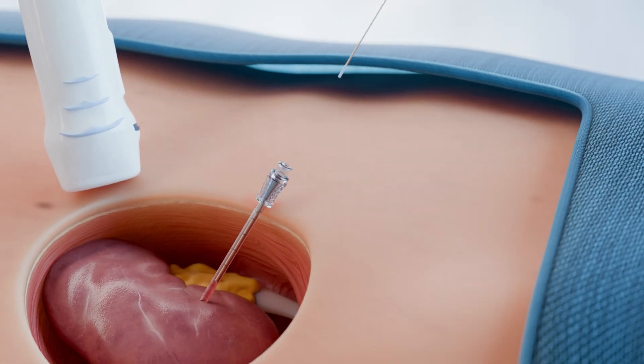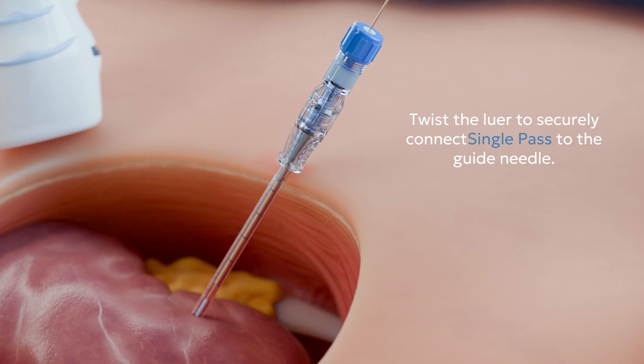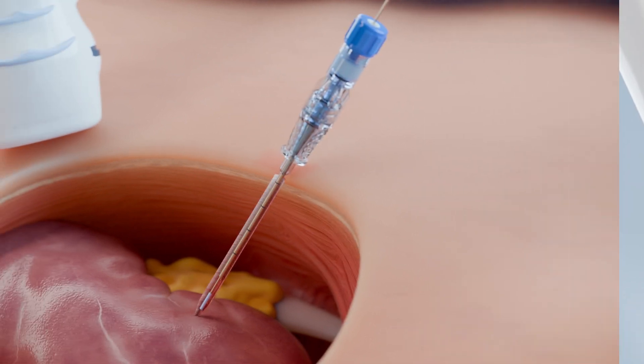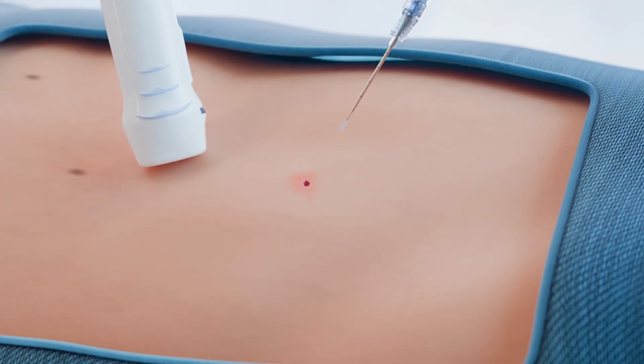Next, insert the Single Pass probe through the guide needle while the needle is still in the patient. Thanks to earlier setup, the Single Pass device probe tip will extend the same distance as the tissue extractor. Twist the lure to securely connect Single Pass to the guide needle. After that, activate the heating element by depressing and holding the gray power button. Wait 10 seconds and then begin slowly withdrawing both the guide needle and Single Pass device together.